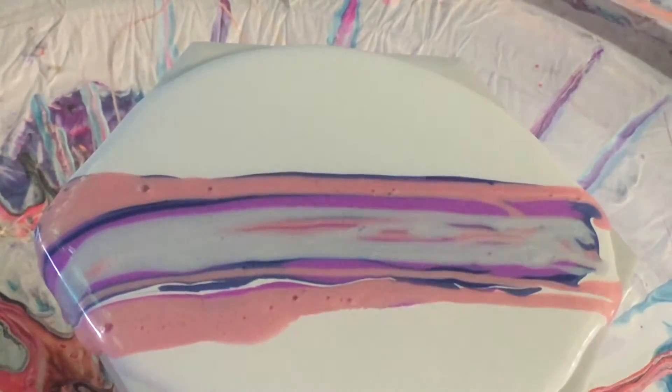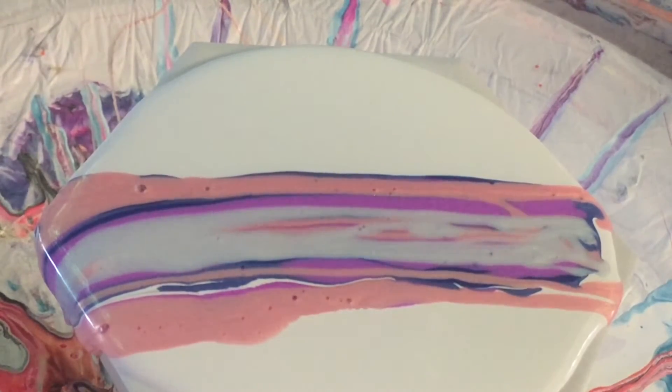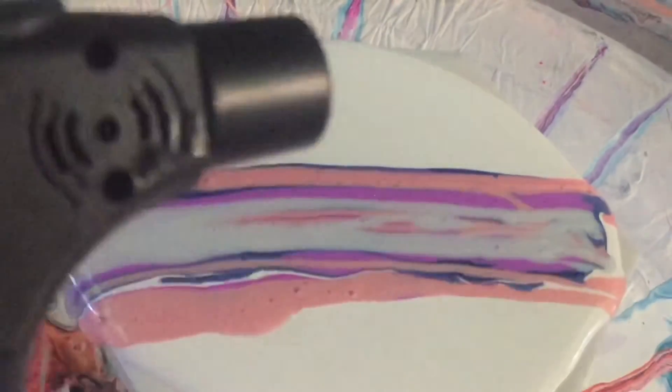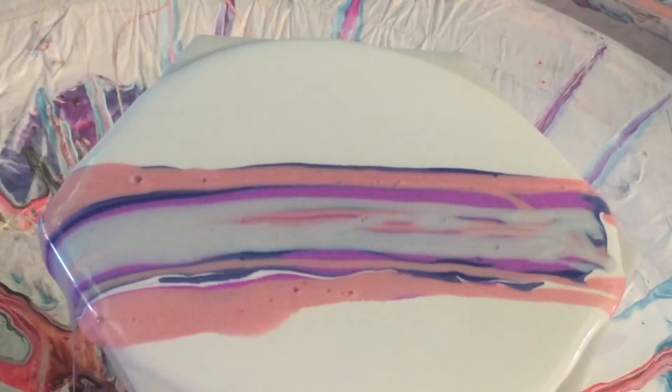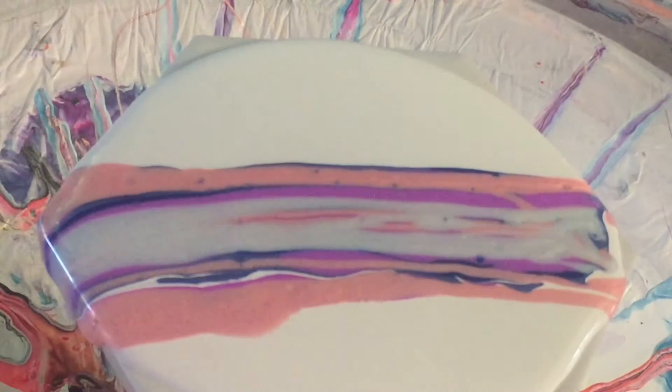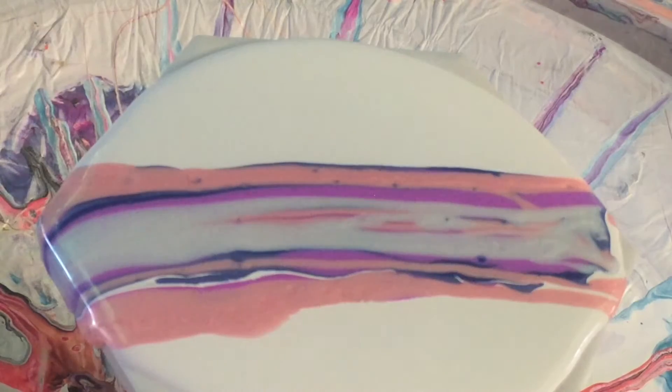What I've done is purposely mixed a whole heap of bubbles up into the paint, as you can see there are little bubbles everywhere. So what I'm going to do is just use the little torch again, a couple of inches away, and you'll see all the bubbles disappear. That's all it takes — one tiny little zap over and all your bubbles are gone, just like that.